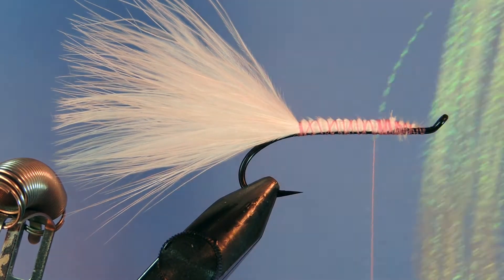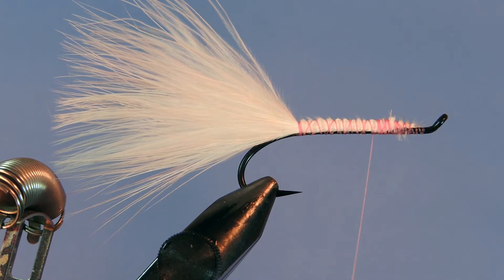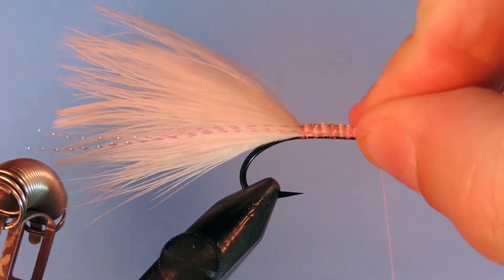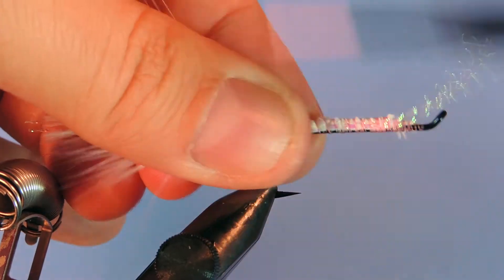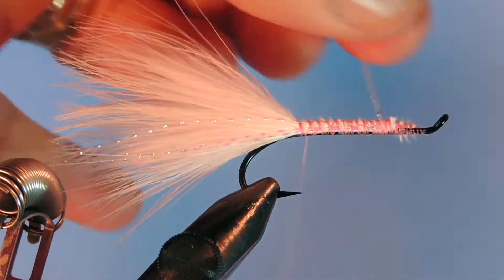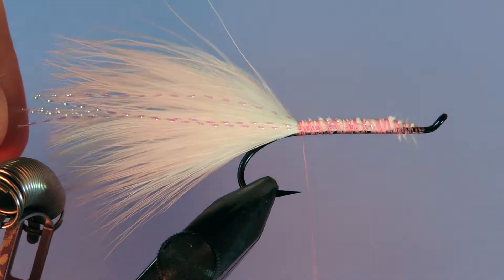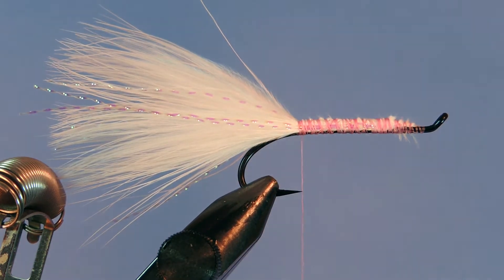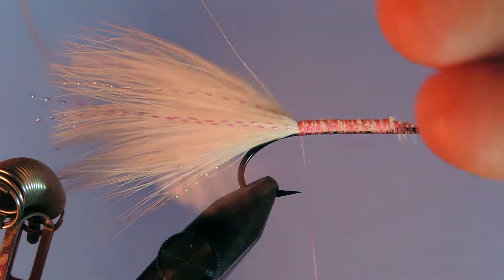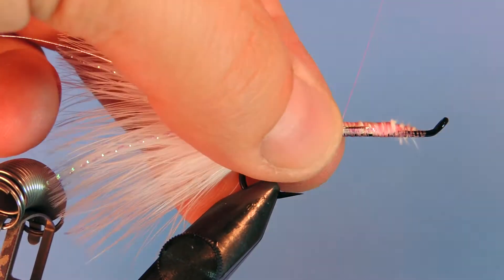I'm going to take a couple strands of pearl crystal flash — probably two or three is plenty. This can be used as a bugger or a flesh pattern. I don't like to use too much flash; probably three per side is about my maximum. If you don't have crystal flash you can use Flashabou — it works quite well also. Trim that up on both sides. Next we're going to tie in a piece of silver oval tinsel or silver wire. Just tie that along the side closest to us and make sure it's in there secure.